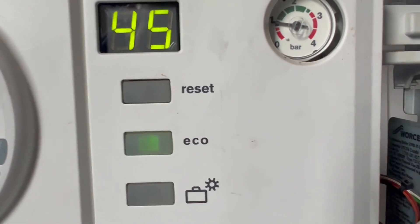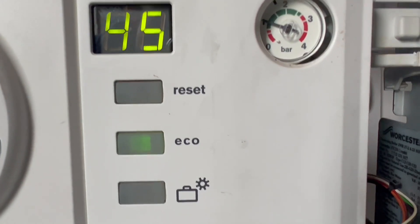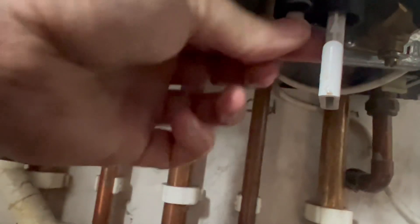We're trying to achieve one bar of pressure or just a little bit more. When we reach one bar of pressure, go back to the little white knob and twist it anti-clockwise two or three times back so it stops.